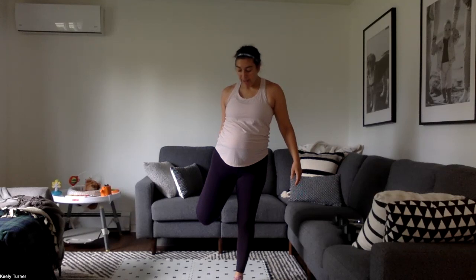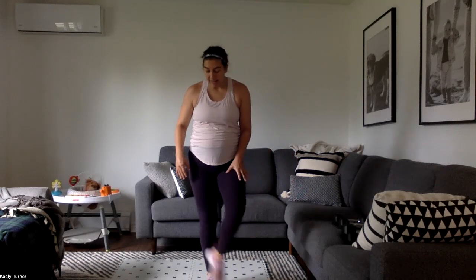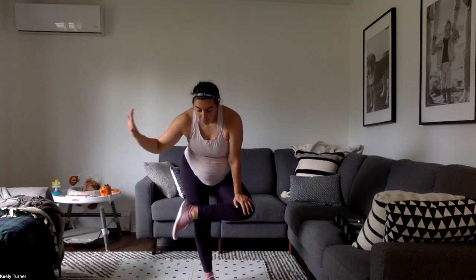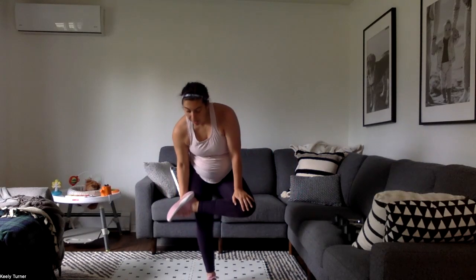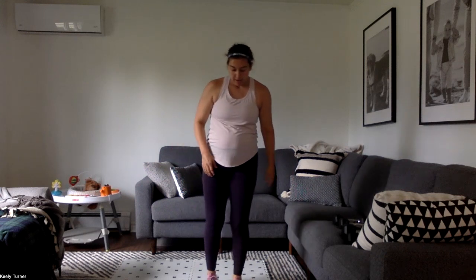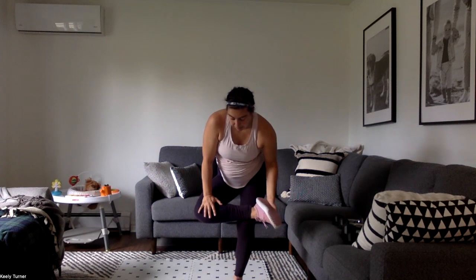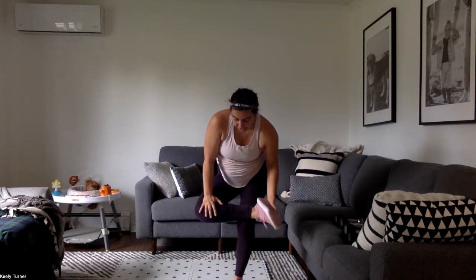Switch sides. The speed skaters gave us some quad and some glute work in there too, so stretch it out. Stay there for a nice deep breath. Then hip stretch — cross that leg over, sit down. You can hold onto a wall or pull that foot up, whatever works. I'm pulling the foot up and pushing the knee away so I can feel the hip of the crossed-over leg. All those high knee toe taps were so hip heavy.